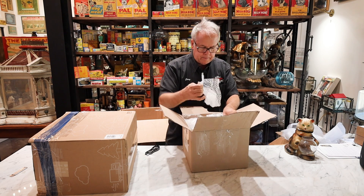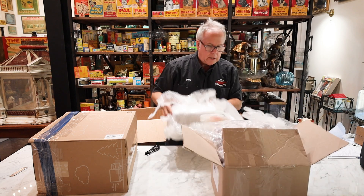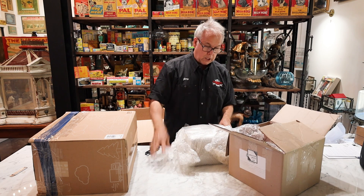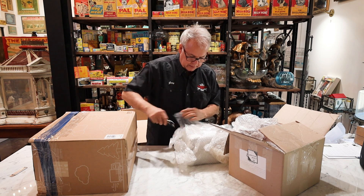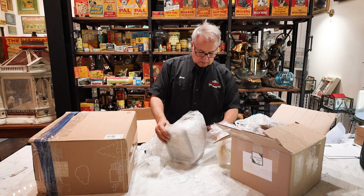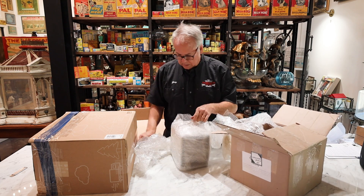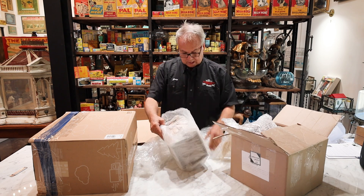She packed it exactly like I told her — it was shocking and I'm very very pleased. I just want to thank her in advance for going to the trouble. Even though it's small bubble wrap, she did a really good job — she has a double box and she used a lot of packing material.